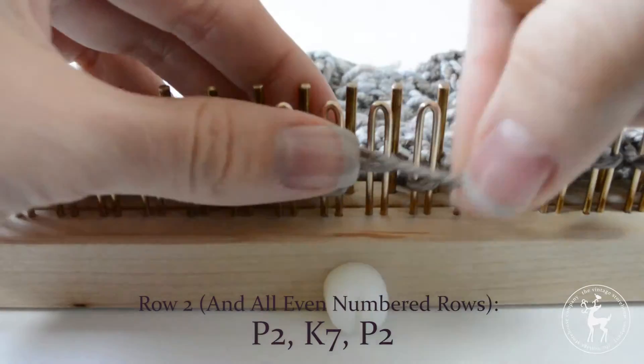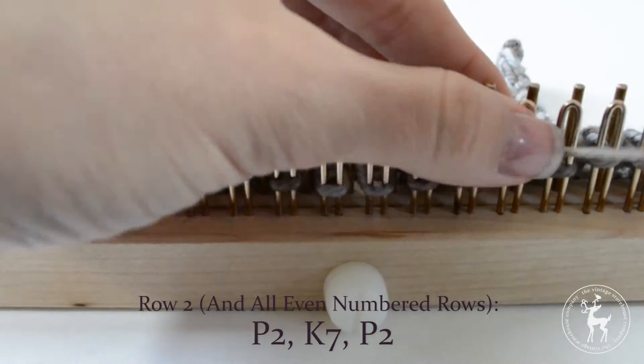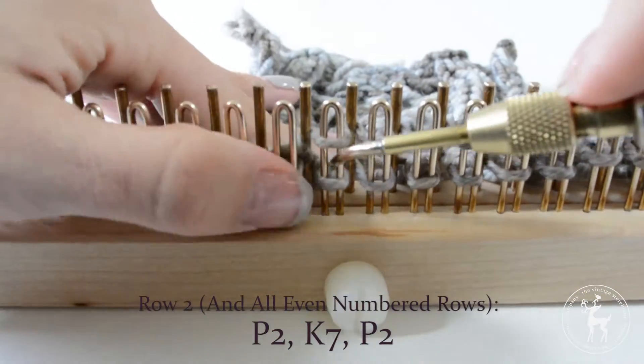Row 2: Begin by purling two stitches, then knit the next six stitches. Purl the last two stitches.